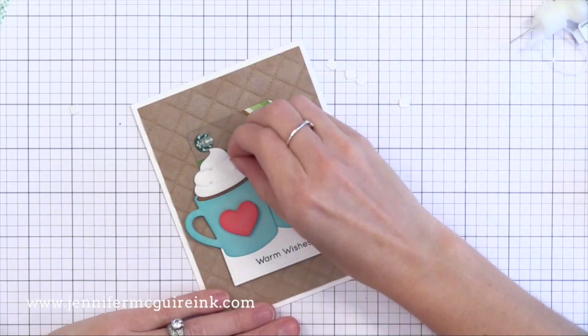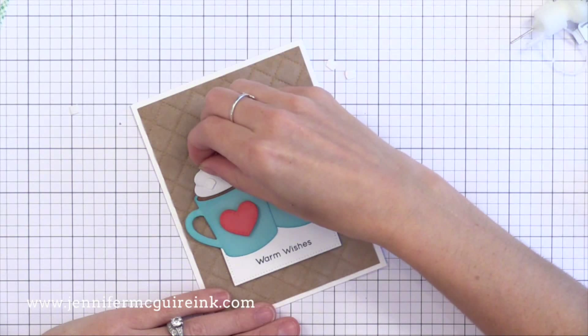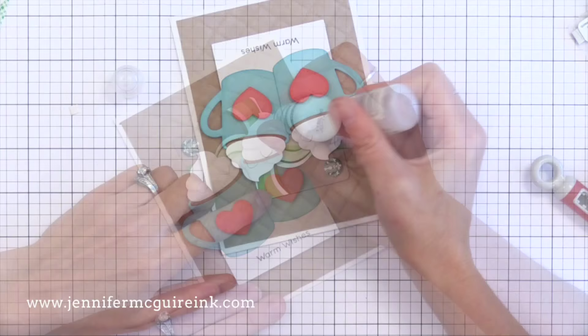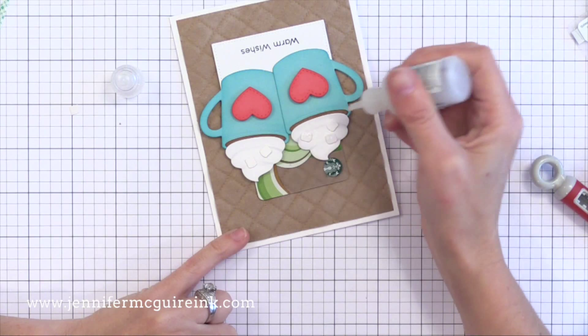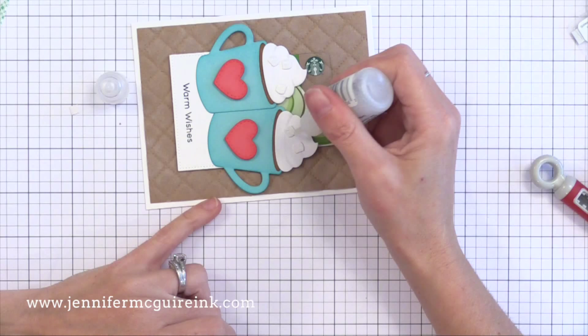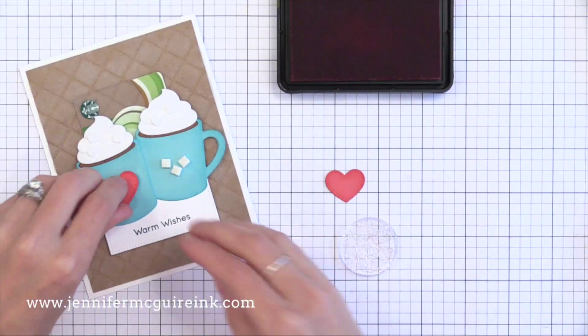Before I show you some of the other options I considered along the way, I wanted to show you how I finished this card off. There were these little tiny marshmallows included in that die cut set, so I'm adding them — they were just cut from white card stock, and I'm using some multi-medium matte adhesive. Then I covered those little marshmallows with distressed stickles. I think this is one of the best products for creating this look — it looks like sugar. It dries very dry, so it looks like just crumbled-up sugar, not with any gloss around it. I put it on pretty heavy and then let it dry.